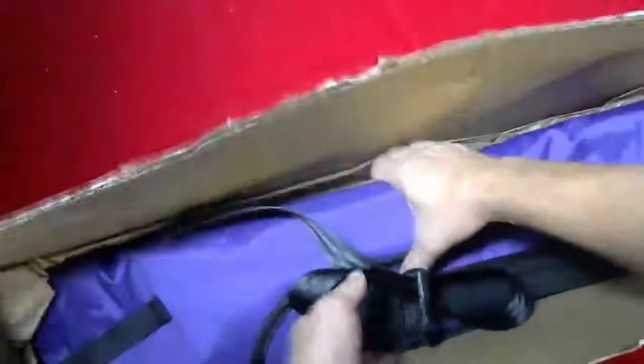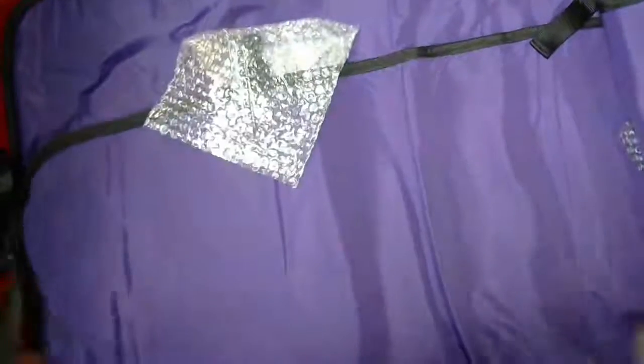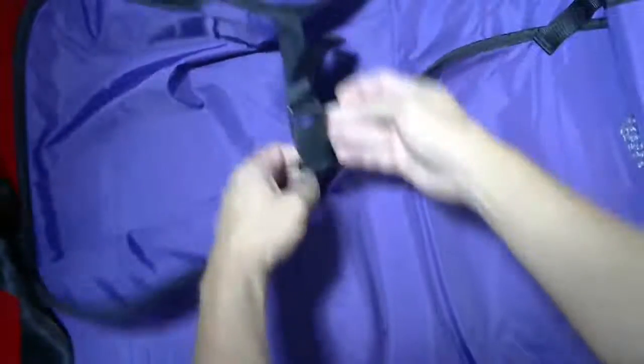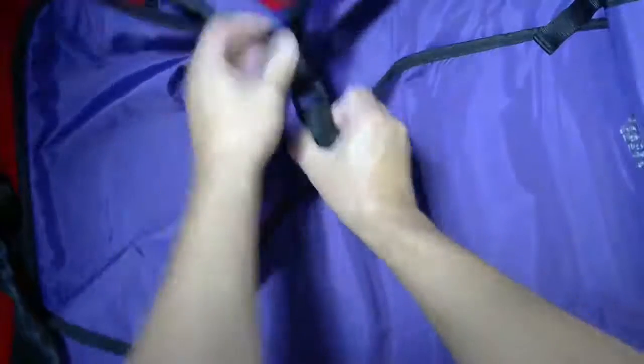I'll get rid of some of the packaging here and take out this apron to get a closer look. You might not see it in the full picture, but it is a partial overlap coat apron. It has a buckle adjustment that can be easily adjusted.